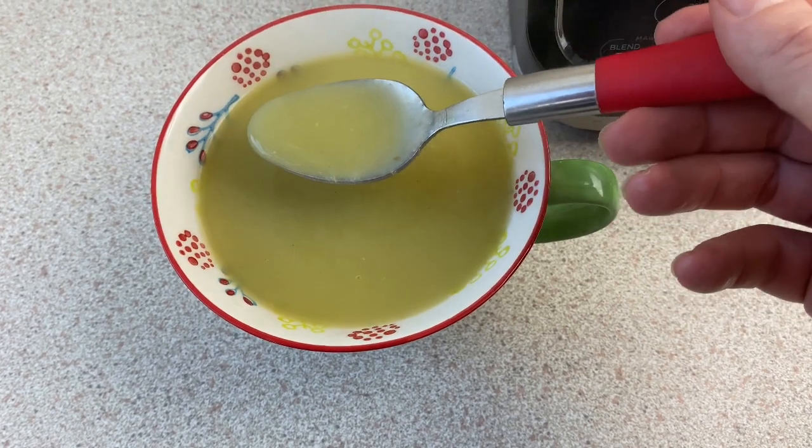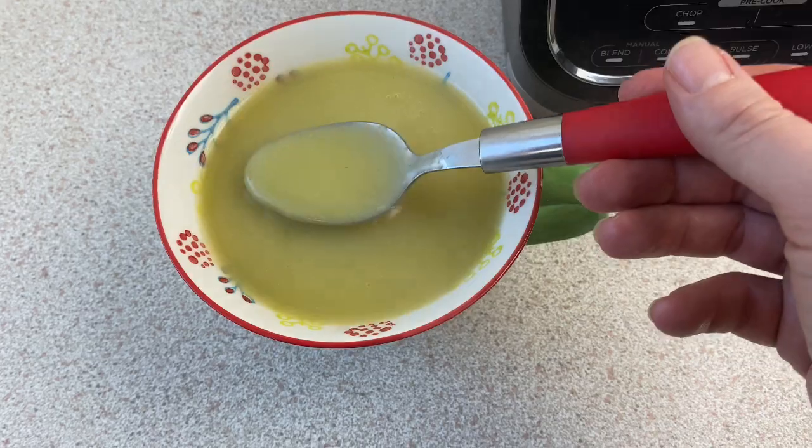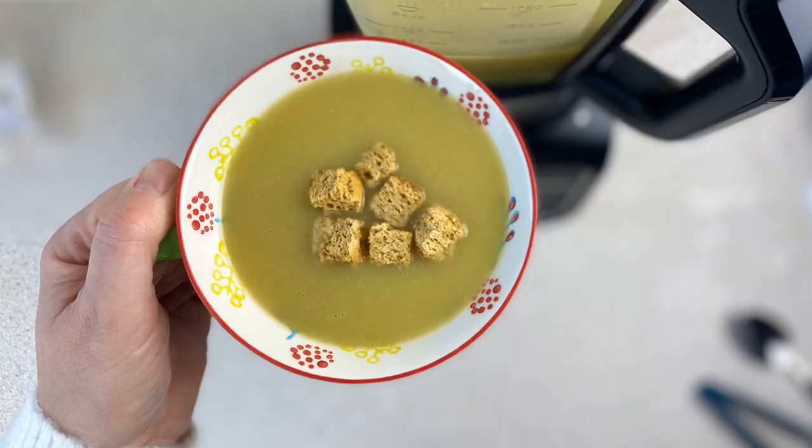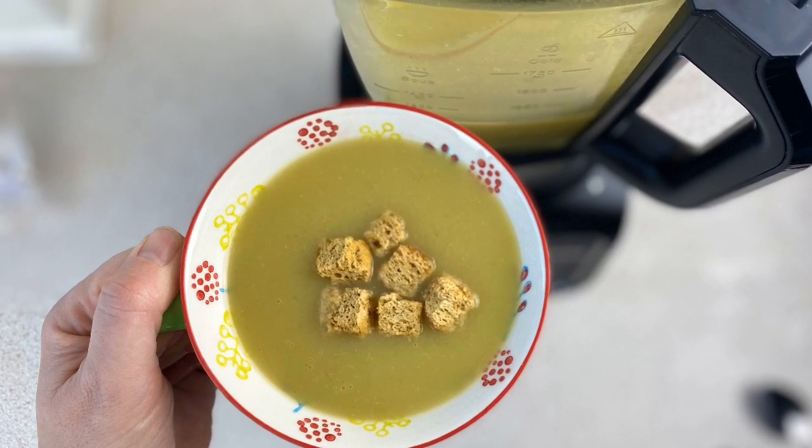I also like to season it afterwards, maybe add in some croutons or something to give it a bit of extra taste and texture. If you've got any questions just pop them in the comments below. See you next time, bye!